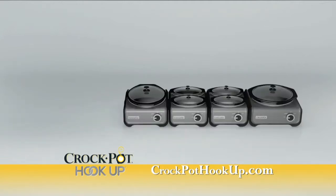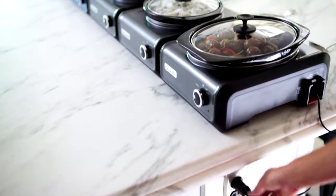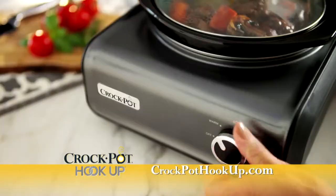Connect up to six different units for hundreds of combinations using just one outlet for slow cooking or to keep food warm.